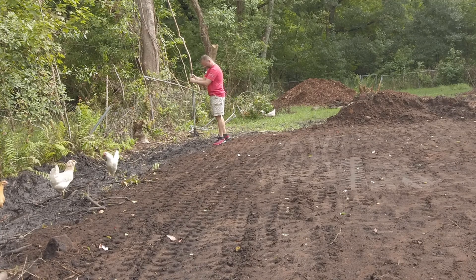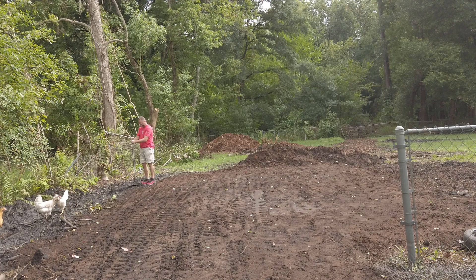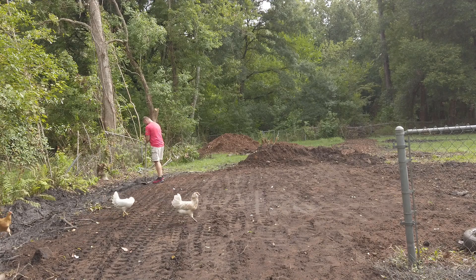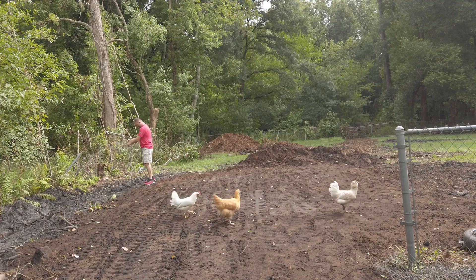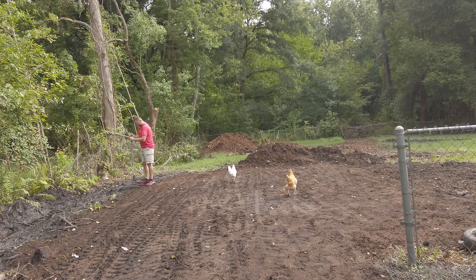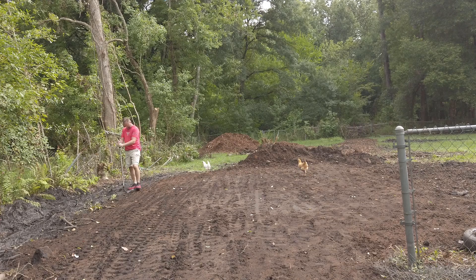Right now you can probably see a lot of tracks from the excavator in here, but this is fresh. What's going to end up happening is this is going to sit here for a few weeks, and it's going to rain, then dry out, then rain again and dry out again. Over time this is actually going to get extremely compacted and will pass any compaction test you want to have done. You don't need a plate compactor - you just need time and Mother Nature, basically.